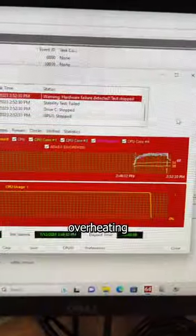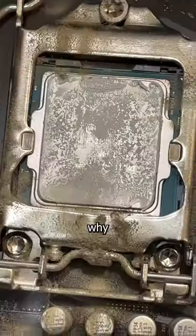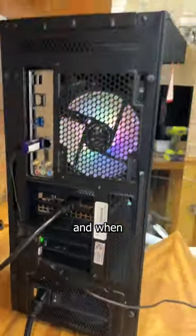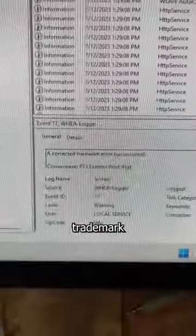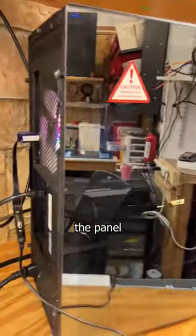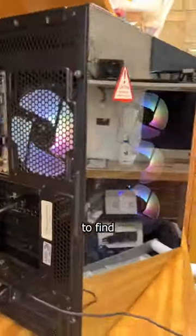This iBuyPower gaming PC is overheating like crazy — let's find out why. My customer brought this in because it kept crashing while gaming, and when I checked a vent viewer I saw the trademark of a toasty CPU. So I ran a stress test that immediately confirmed my suspicions, and then popped open the panel to take a look inside, only to find this.